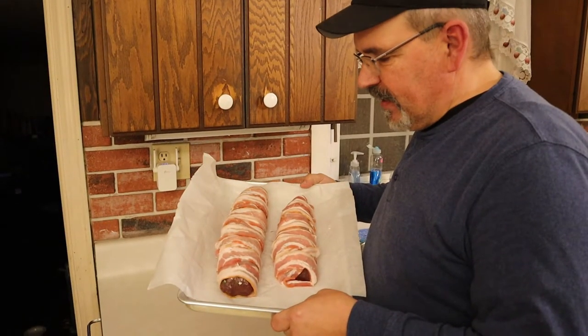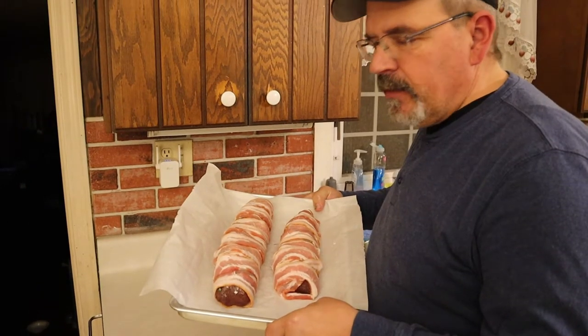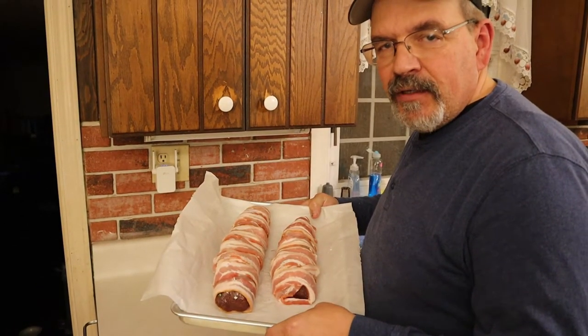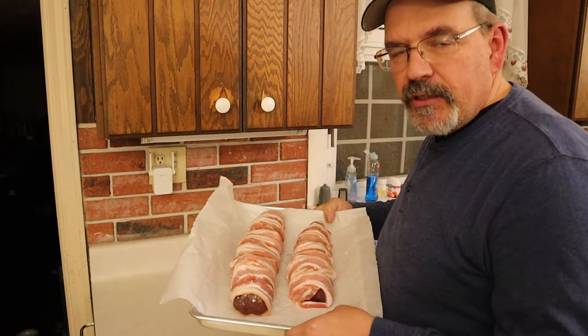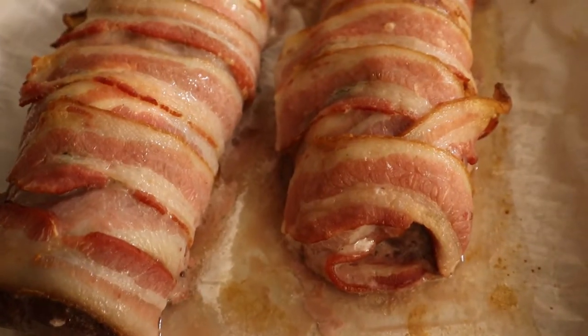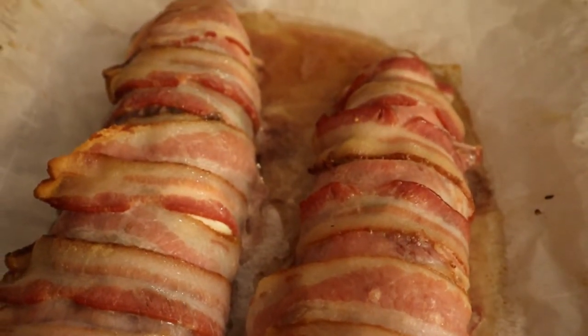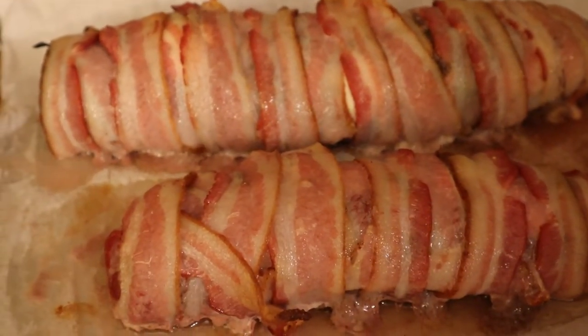We put parchment paper down on top of our pan and we're going to put them into the oven that we preheated at 400 degrees and let them cook for 25 minutes. We ended up taking them out after 30 minutes — we went an extra five minutes — and now we're going to let them rest for five minutes before we cut them.